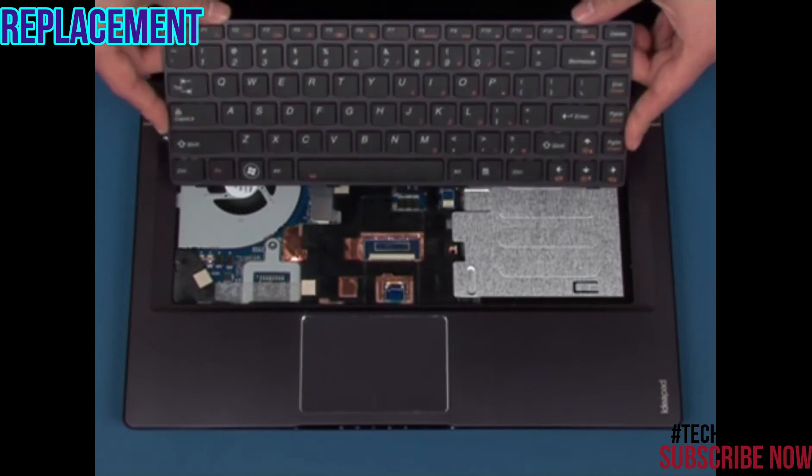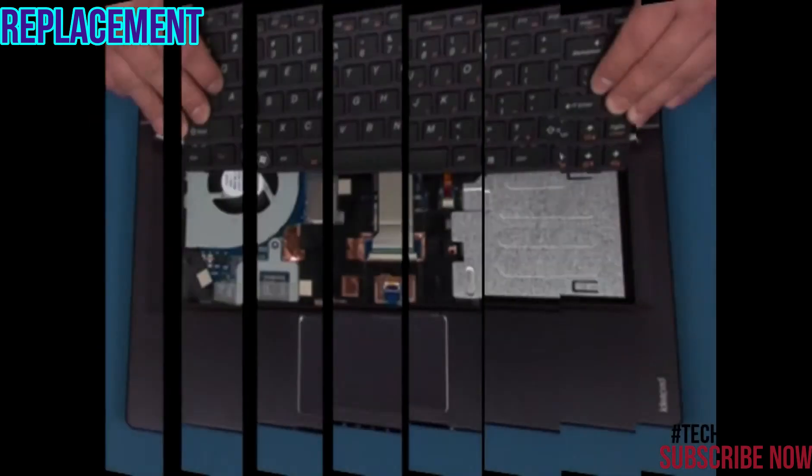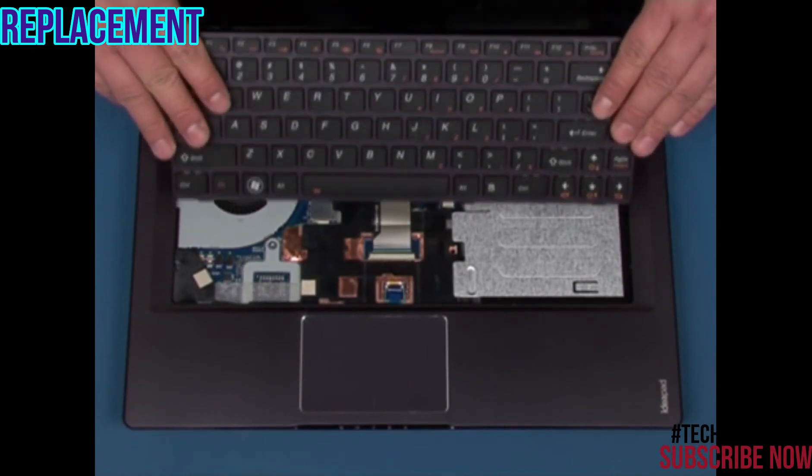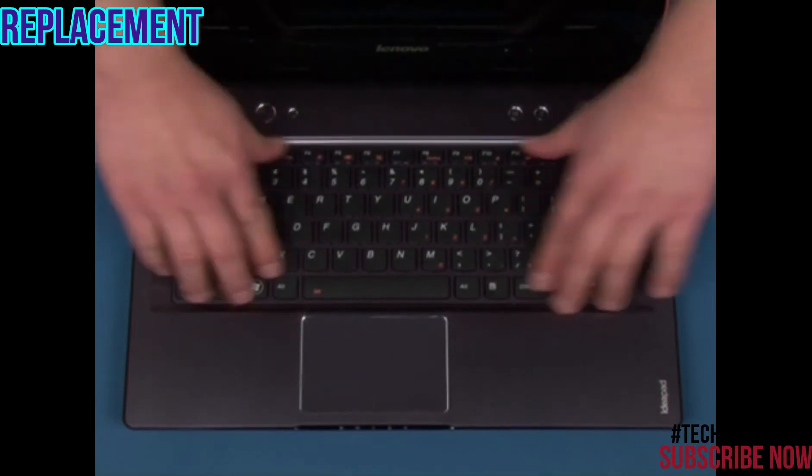Place the keyboard onto the keyboard bezel. Connect the two cables. Slide the keyboard into position.